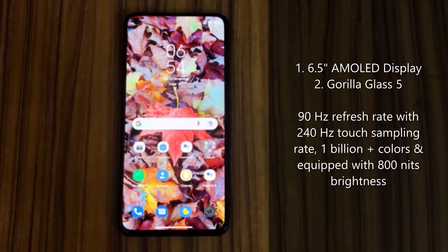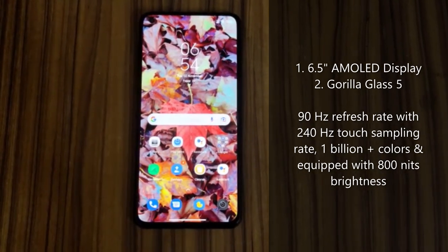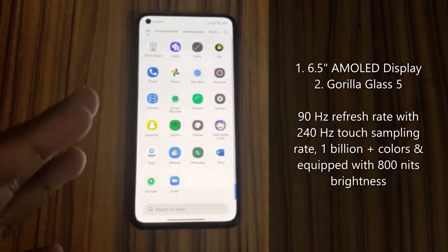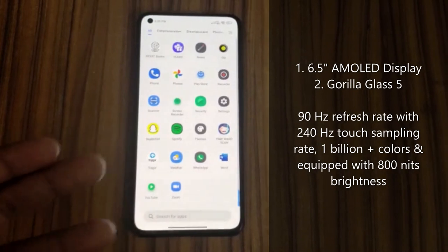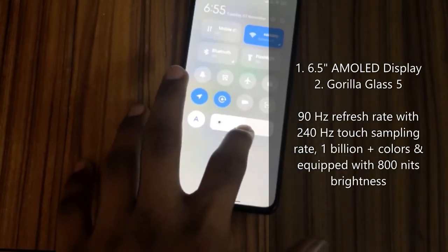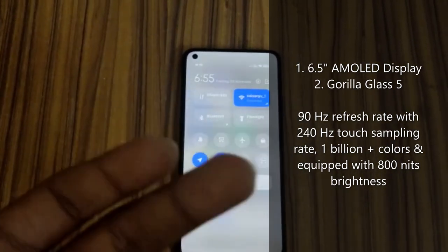Coming to the display, this phone has a big 6.5-inch AMOLED display with Gorilla Glass 5, a 90Hz refresh rate, and a 240Hz touch sampling rate. This phone supports over 1 billion plus colors and offers 800 nits brightness. This is a 4G phone and costs around 23,000 INR.